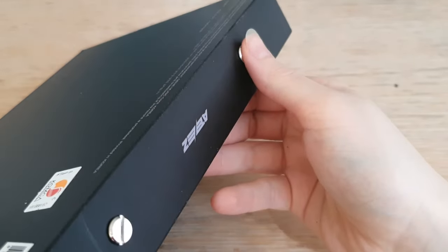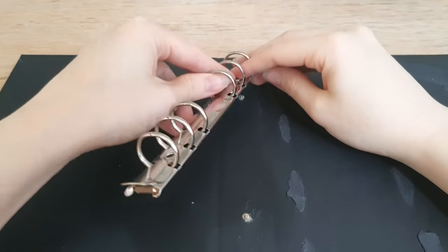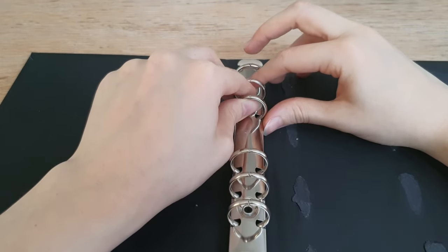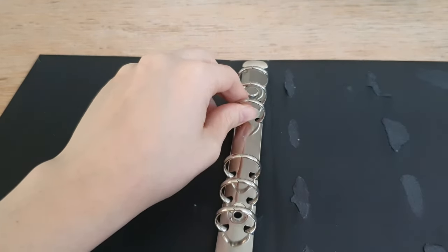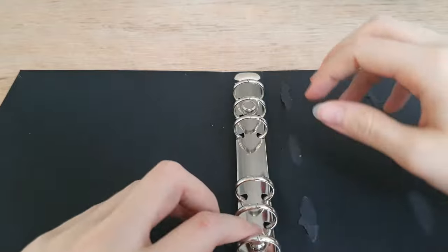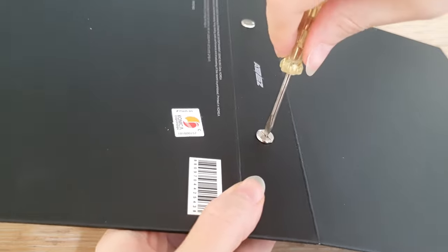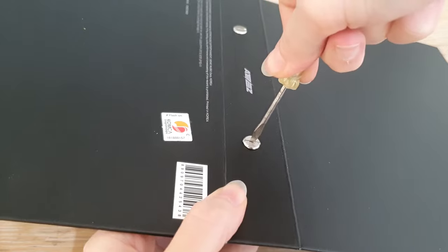Then I'm just going to put the screws in. As you can see they're all in — they're not too long but that's okay. Then I place the metal clip on top and I'm tightening the screw by just turning it around. Now it will still be quite loose, so I'm using a screwdriver to tighten it up more. This was the only screwdriver I have so it's a bit too small, but it will be fine.